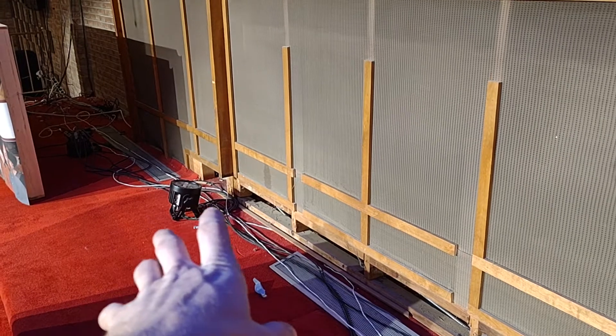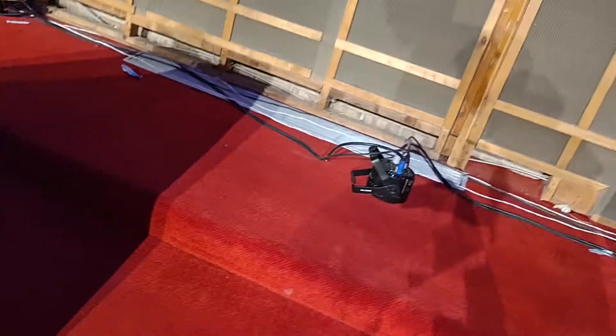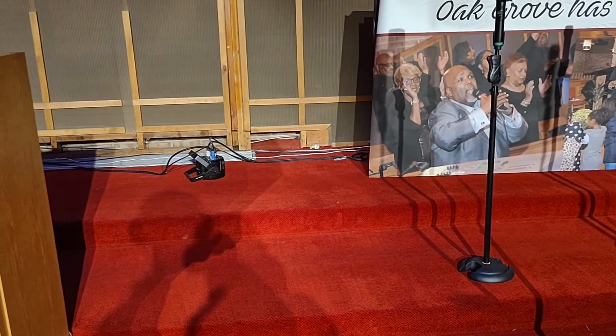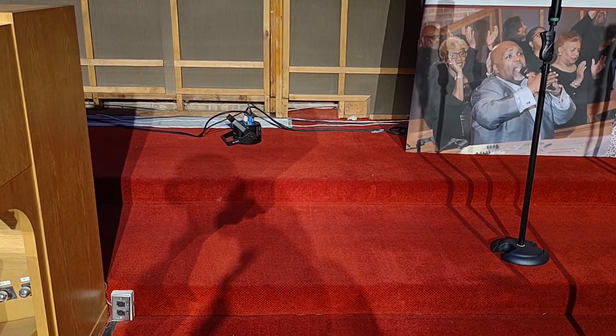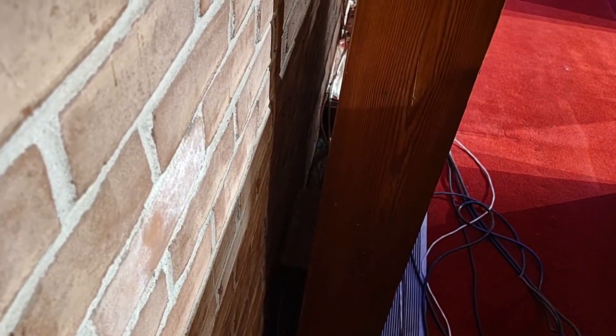Now, the cables that they ran, they just let them lay behind the pews, which you could actually see — because this is a stage and an elevated space, you could actually see the wires behind the pews. If you look here, there's a space right behind this facade. That's what I'm doing right now: I'm moving the electrical and also moving the audio and the lighting control behind there as well.